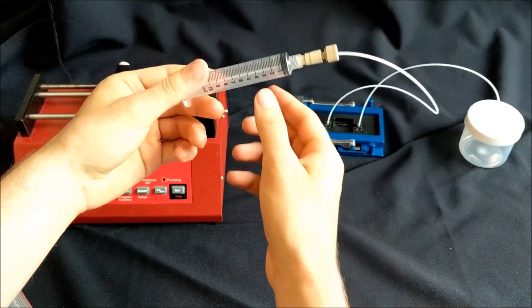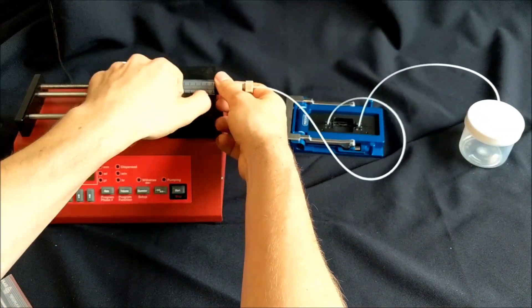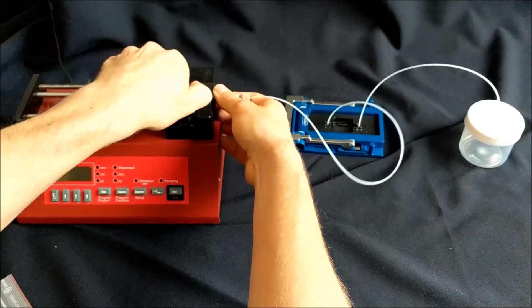Connect the syringe to the syringe pump and now our setup is fully ready to use. Let's have a look at some of the results.